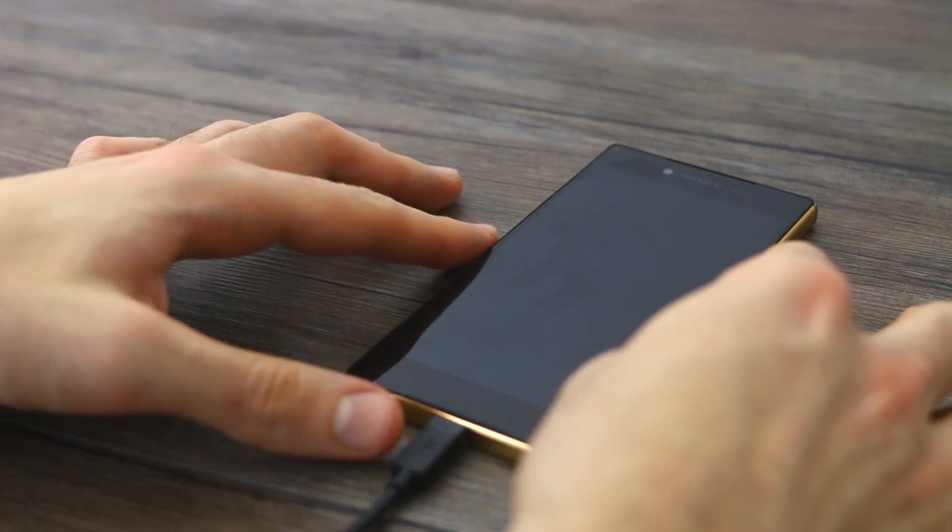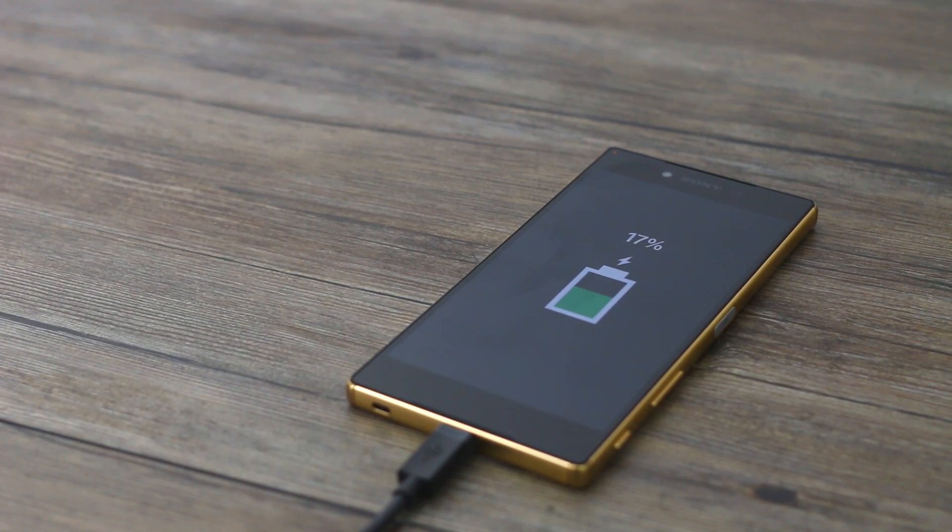15 minutes in and we are 17% done, so roughly a percent a minute. Let's see how it stacks up after 30 minutes.